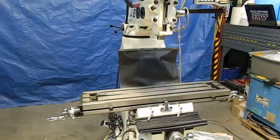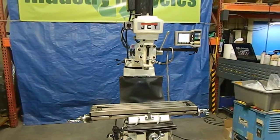And there you have it — Jet knee mill. We thank you for looking at our product.